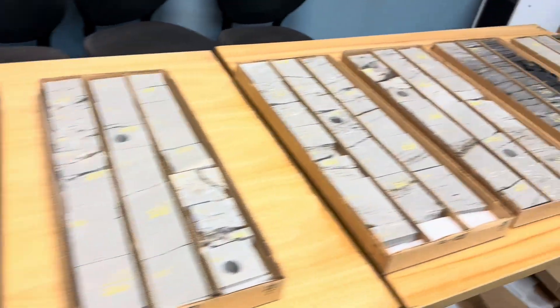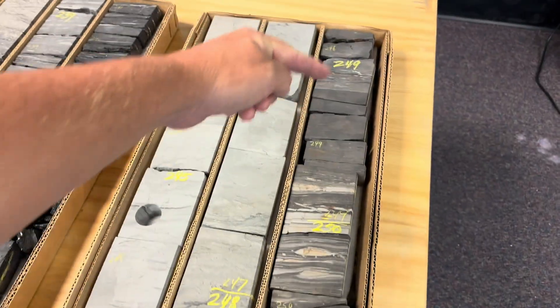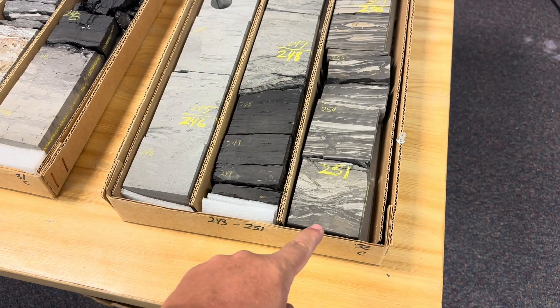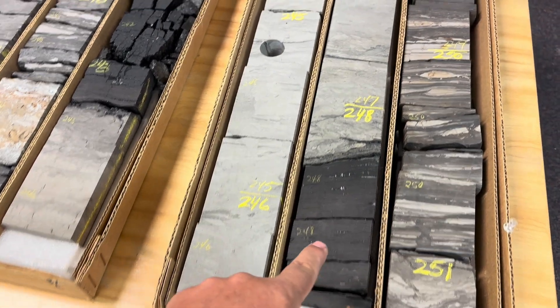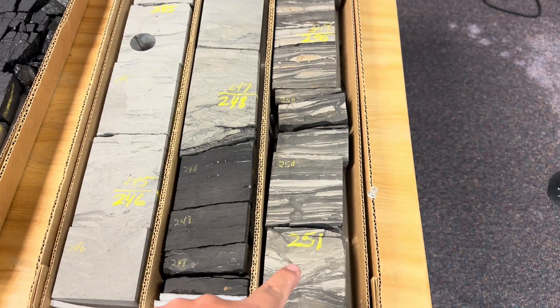If you're a stratigrapher like myself, you'll want to go from bottom to top because that's how the rocks are deposited, one layer at a time. So you start at the base of the core at 257, go up to 249, 248, and so on.